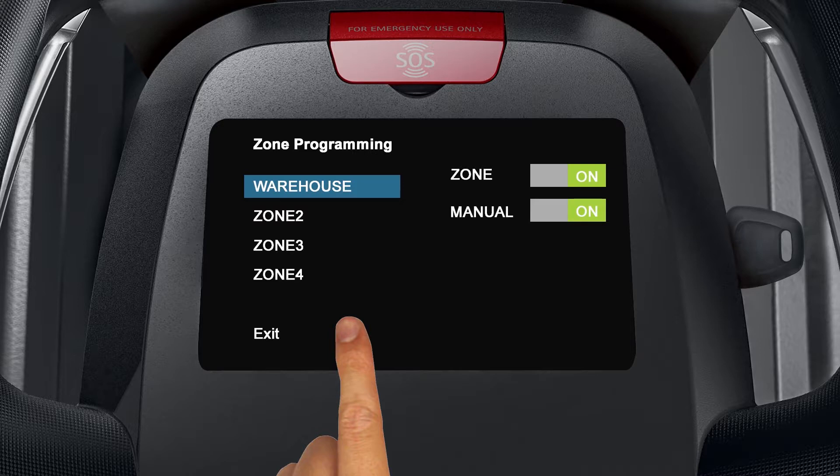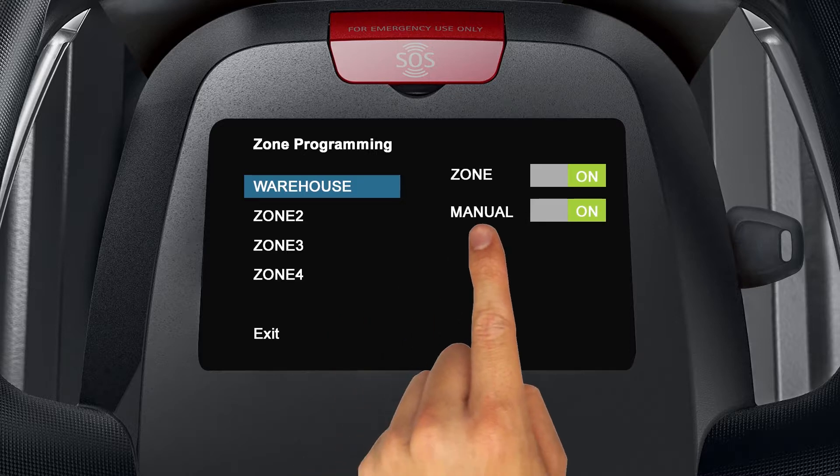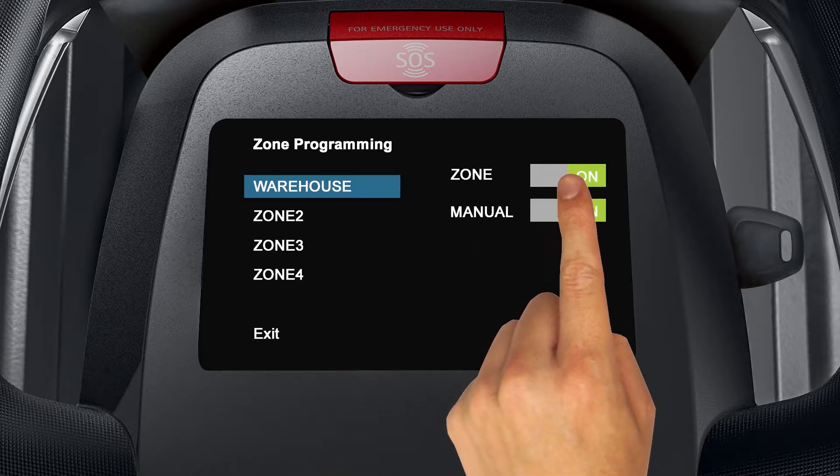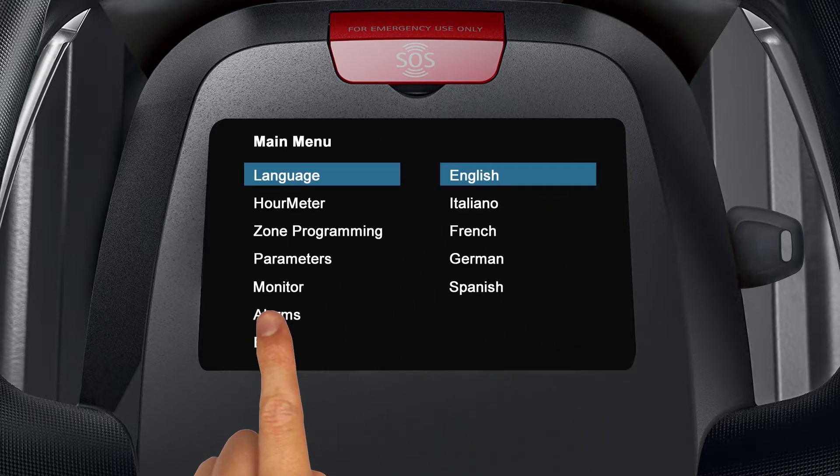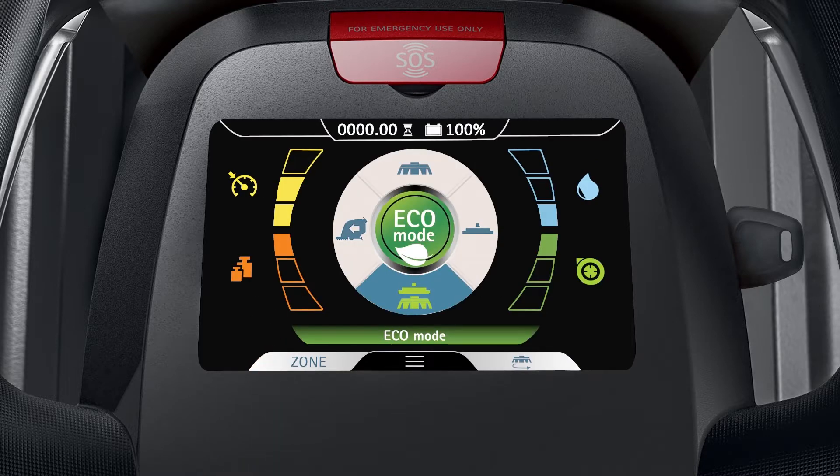From the zone programming screen, you can also limit the zone and manual settings accessibility of users who don't have a passcode. Simply tap the on/off switch to utilize these features. Tap exit to return to the previous menu, then tap exit again to return to the mode screen.